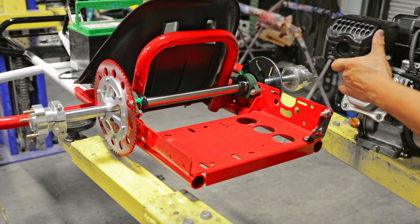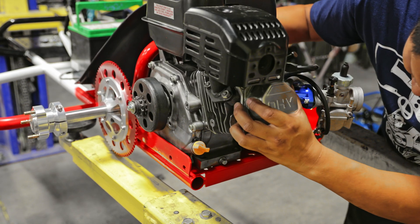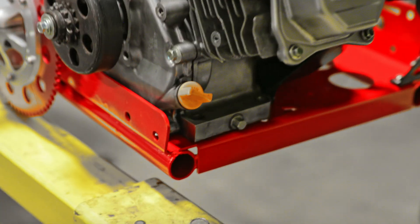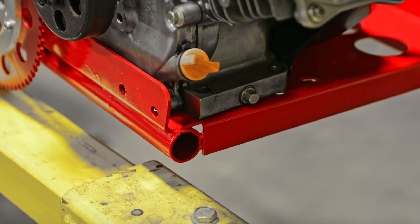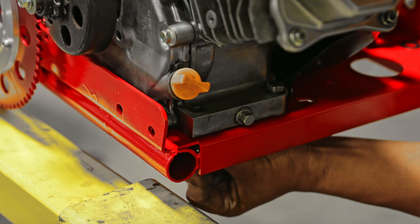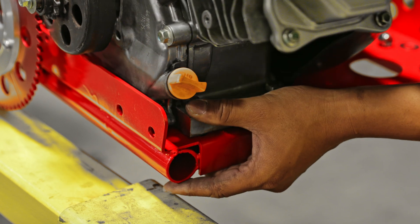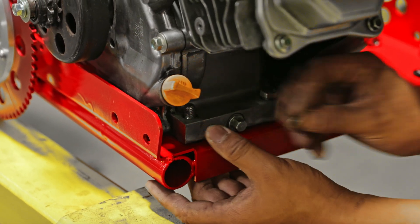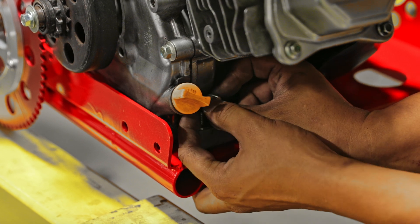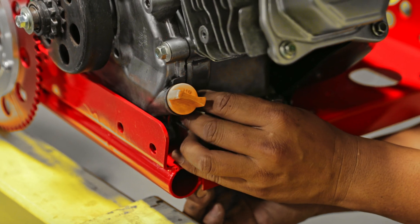Now we're going to install the motor. Place the motor on the back left side of the cart. Grab the 3/8 hardware — about an inch and a quarter — and insert it from the bottom of the cart. Make sure you put washers on both sides. Don't tighten the nuts just yet because we still need to install the chain and add tension before we fully tighten the motor down.